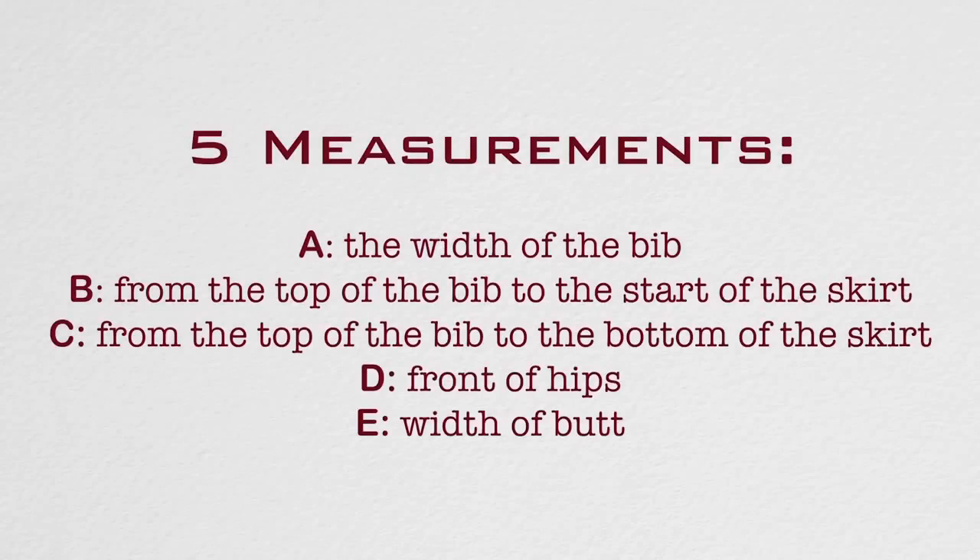These are the five measurements that you're going to need in order to draft your pattern for your dress. When you're taking your measurements, remember that it's better to overestimate than to underestimate, because you can always go back and take off what is too much.